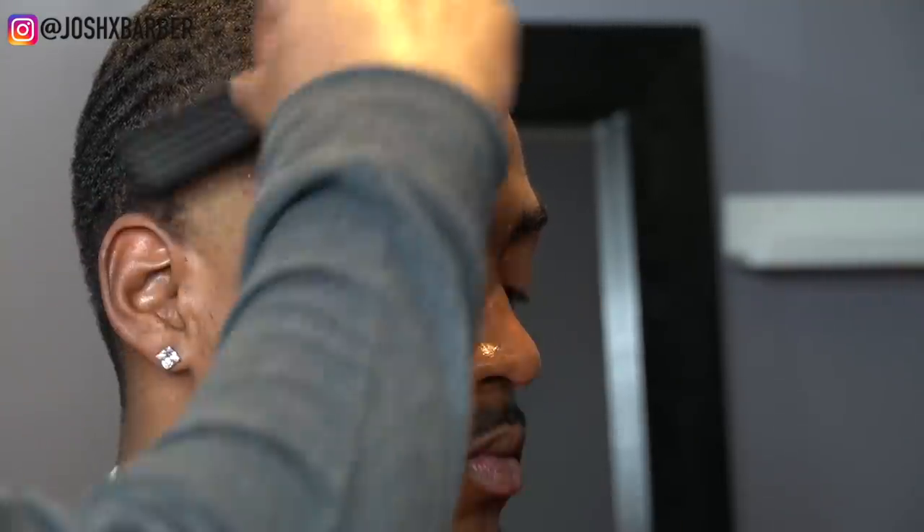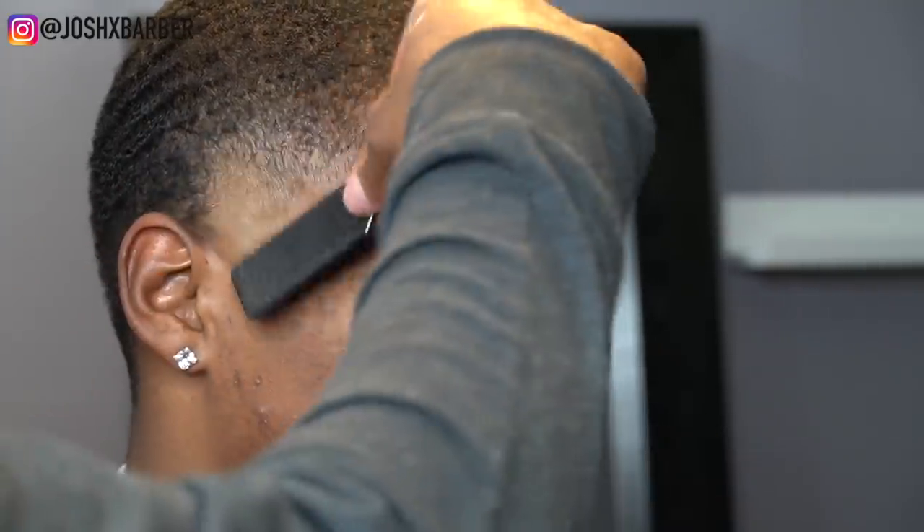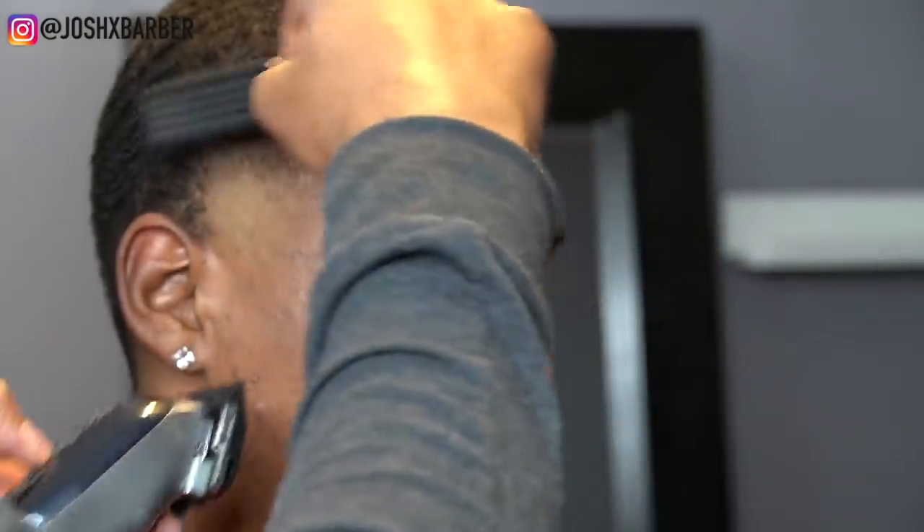My next step in this fade is with my cordless Wahl Seniors again with the number one guard all the way open, and right here I'm going to start my fading down technique. I have my number one guard all the way closed coming right behind the one guard open, just hitting that line we created with the one guard open and softening it up with the number one guard closed, then coming back with the half guard to blend that line out.